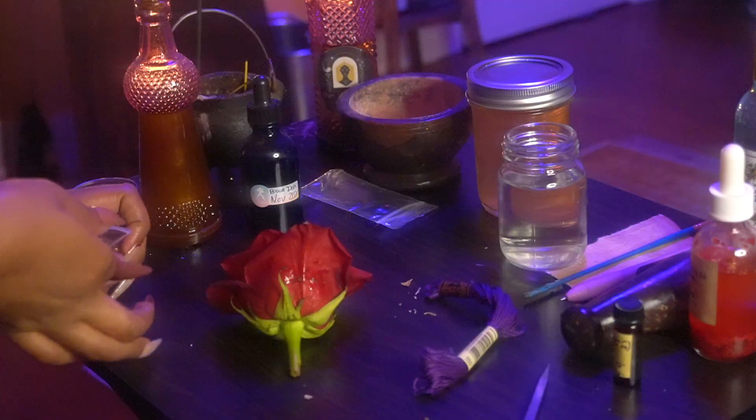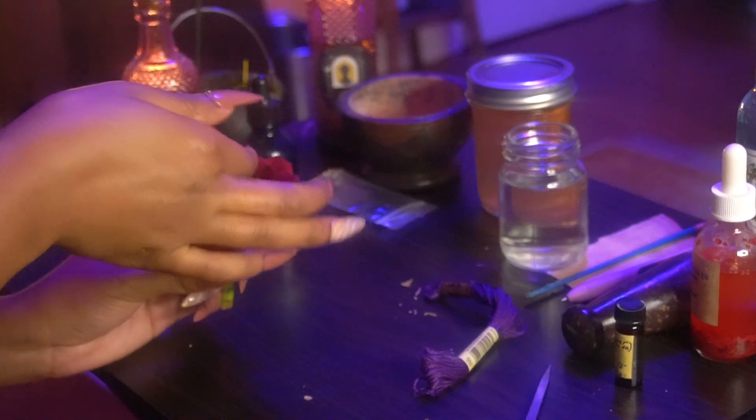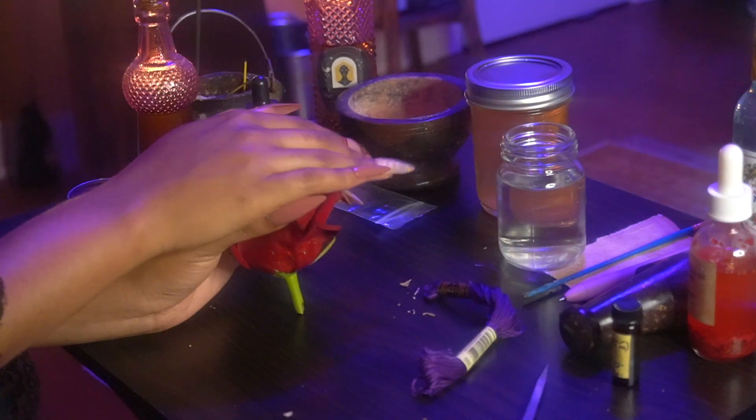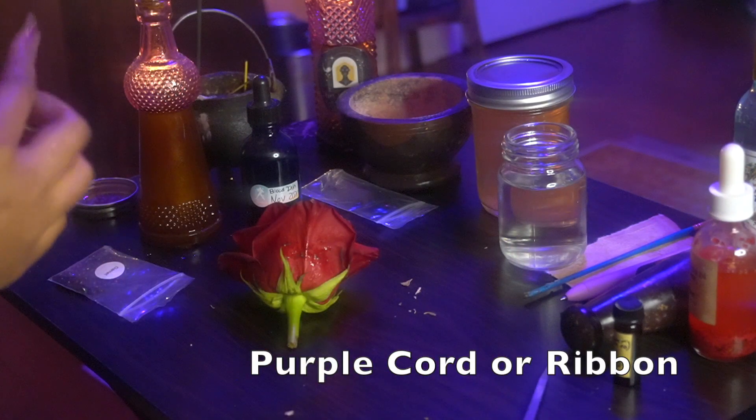Now we're adding in some crystals. Garnet is also really great for grounding you, opening up your sacral chakra and healing your root chakra as well. It's great for health and vitality and creating passion within oneself.